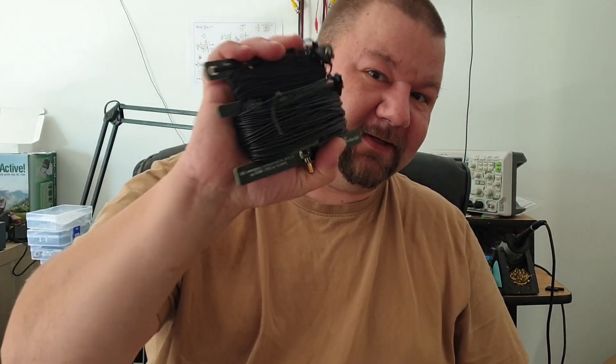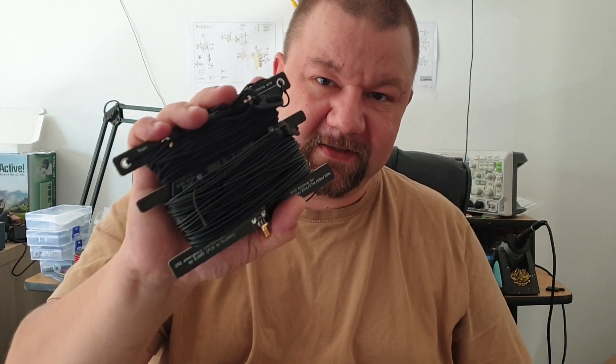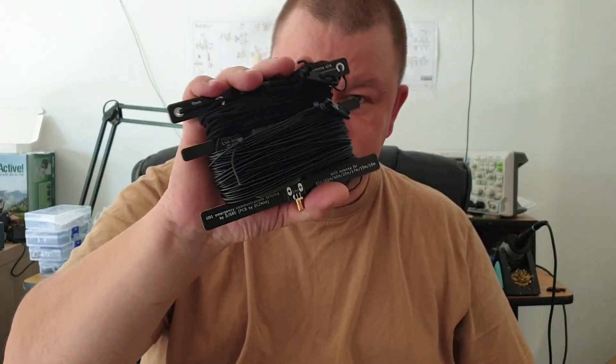Now I have a self-contained unit. This contains everything I need — very practical for transportation.